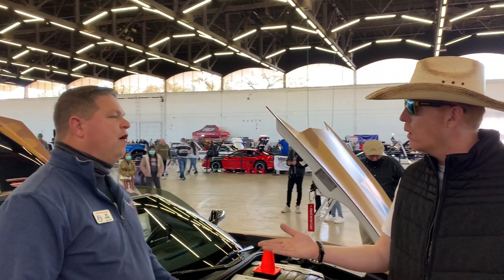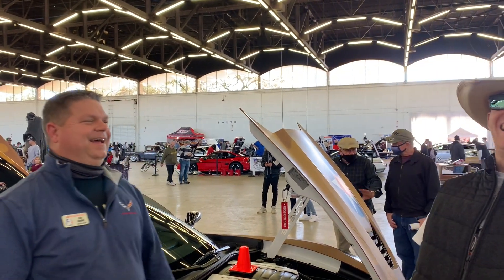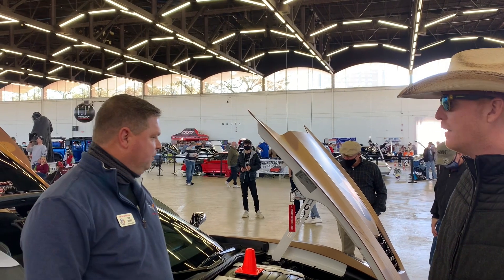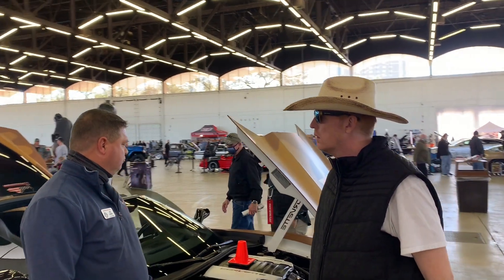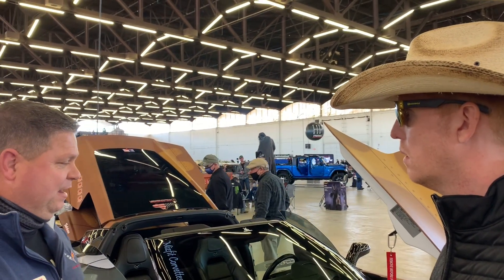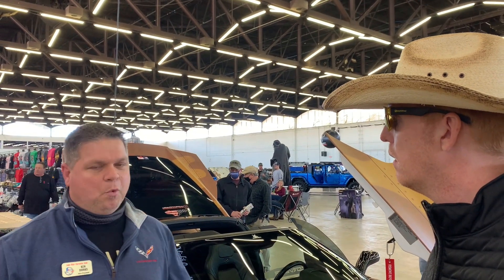Was she Air Force? My wife's Army. We do veteran day parades, all kinds of stuff for veterans. And we've been with this theme for — I haven't finished it. It's not finished all the way. Few project cars are ever finished, are they? So when it's done, the name will be Warhawk.